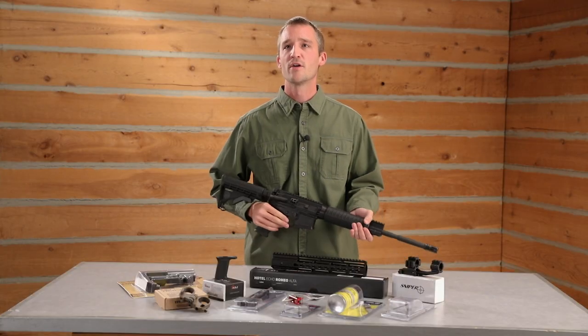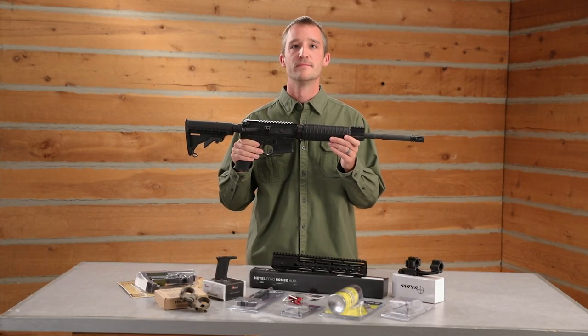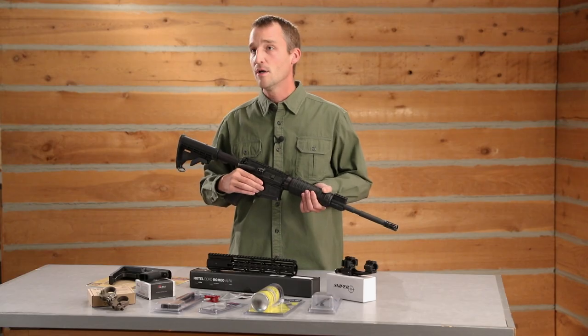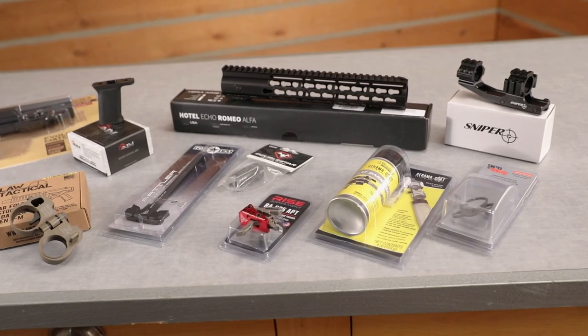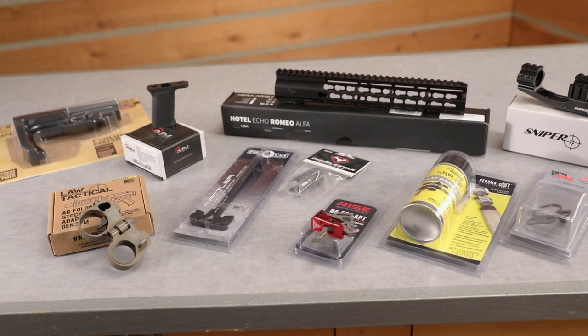Hey guys, Jamie here with Sportsman's Guide. Today I want to talk about customizing your AR-15. Maybe you went out and bought an AR-15 during the last election rush, or you got yourself a great deal on a price point AR, and now it's time to make it your own. It's easier than you think — everything you need you can find right here at the Guide.